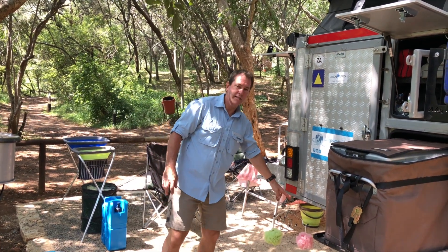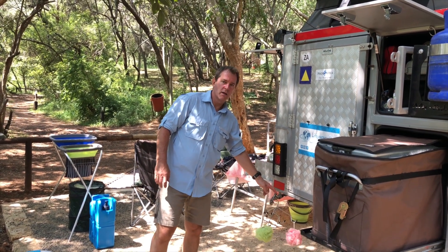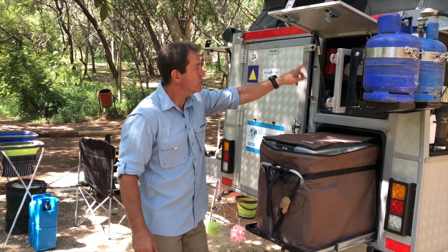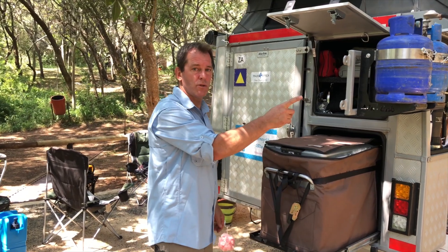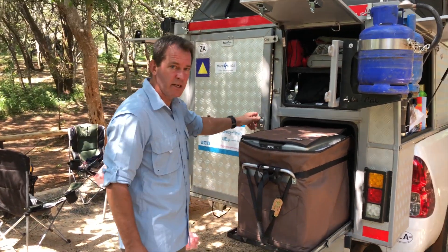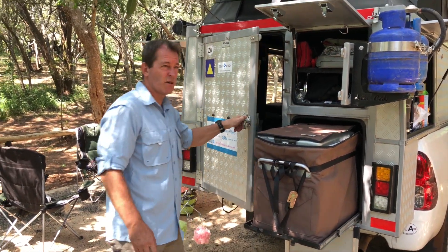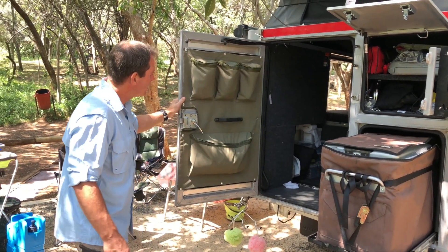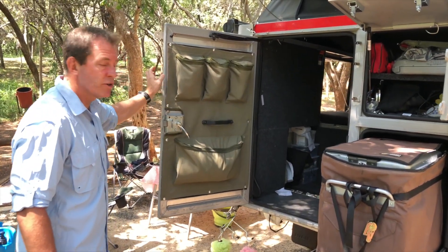At the back here we've got a tap for our 60-litre water tank. There's a place to store some tools, two gas bottles, our 40-litre fridge freezer, and some inside storage.